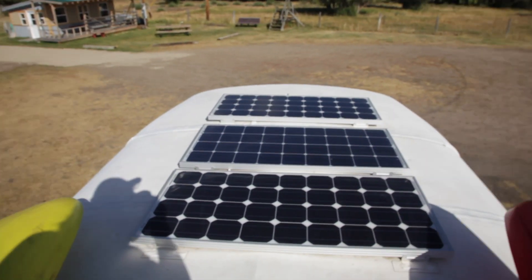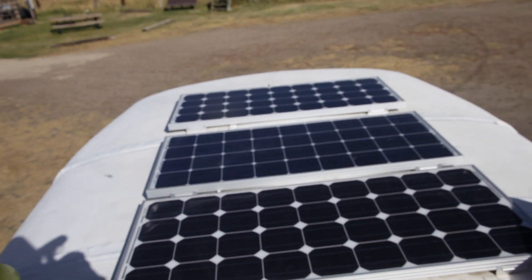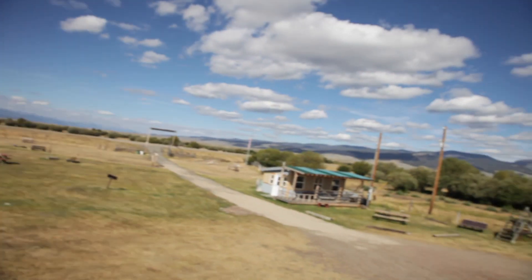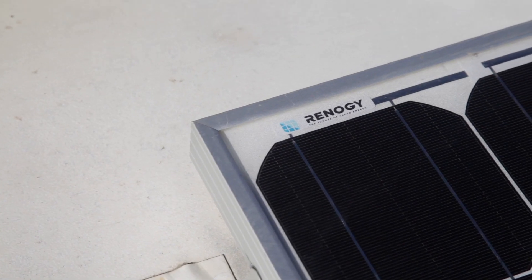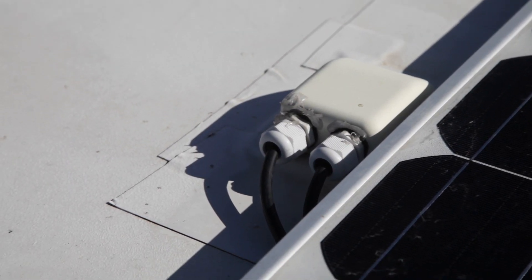Now we are on top of the roof with all the mosquitoes, and these are our solar panels. We have three 100-watt Renogy solar panels wired in series, and that's really all there is to see up here. They're attached with Z brackets and then covered with Eterna Bond tape. If we could do it again, we likely would have extended our roof rack a little bit farther to attach the panels directly to it, but for our first school bus build we think it turned out okay.